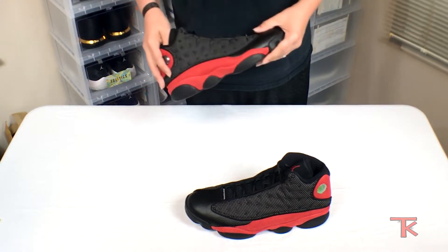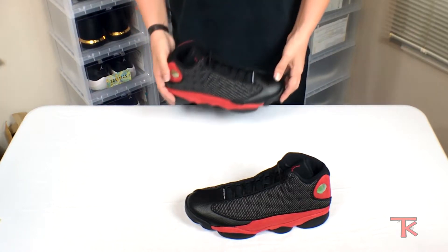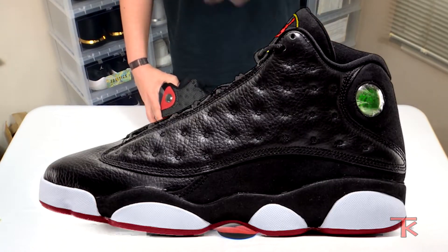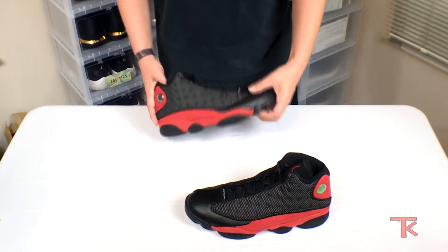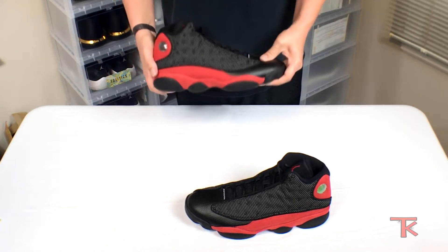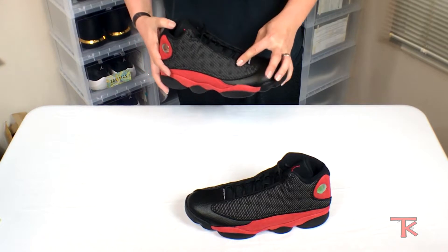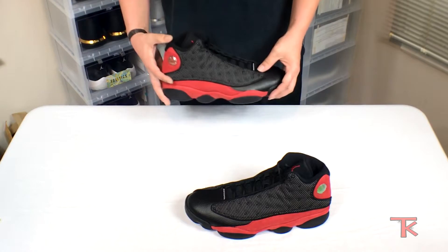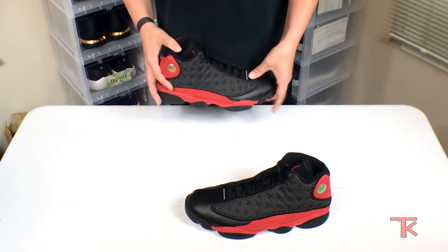Jordan's actually started to step up quality-wise. I think the next ones coming out are the playoffs that resemble the all-black with a little red — they come out later this month, and those are supposed to be all leather. That's another thing: when you get them all leather, they get real stiff until you break them in, and when you do break them in they can start to look a little worn. They mix up the material to take away that effect. So if you get the all-leather ones, just be careful — they might look a little rough after about a month of wear.